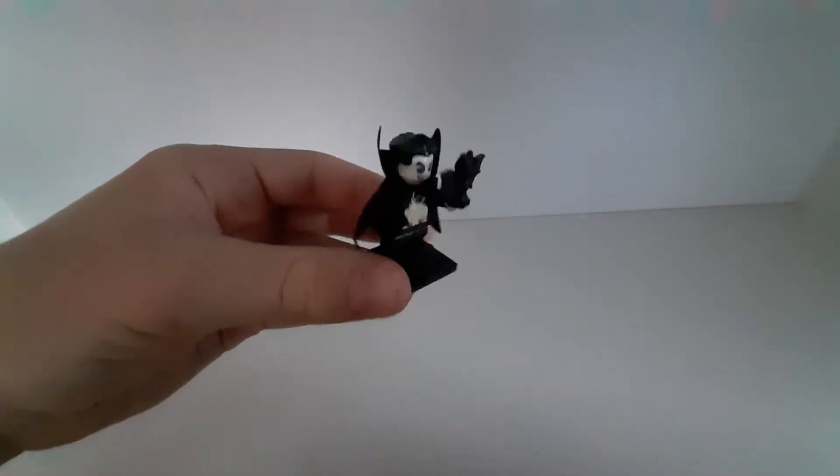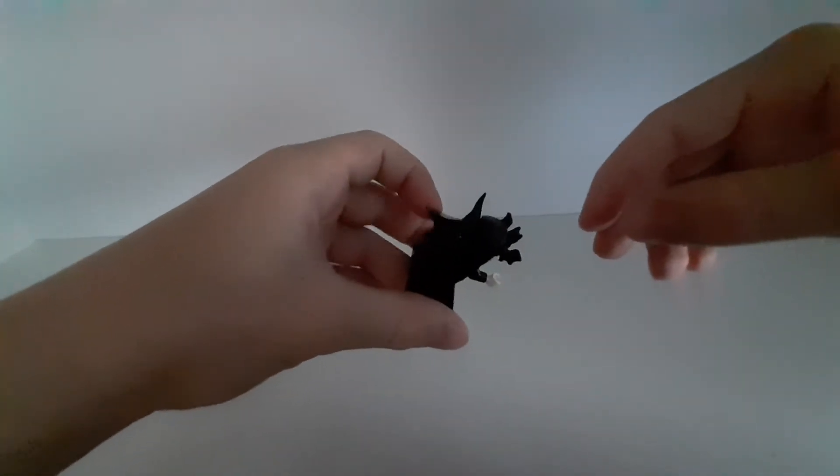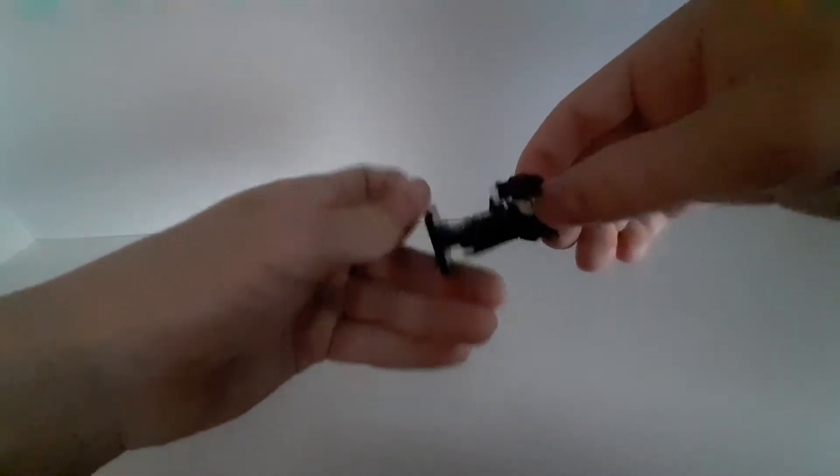My oldest one is from series 2 — it is this vampire. It also has this kind of skirt, a bat, and I think this is a cool minifigure.